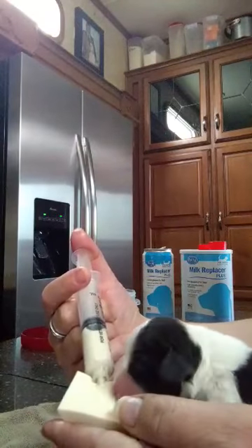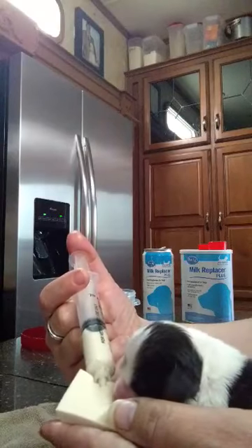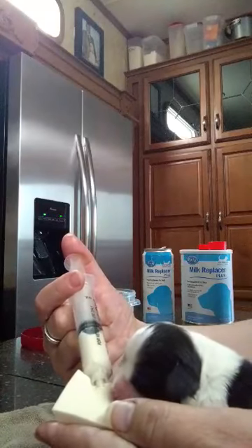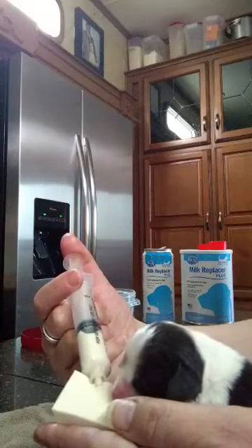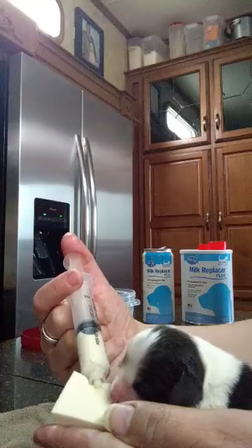I do this until you can see his belly is getting full, or roughly per what the container says. If he's not wanting to eat anymore or is just trying not to latch on, you can tell at that point that he's pretty much done.